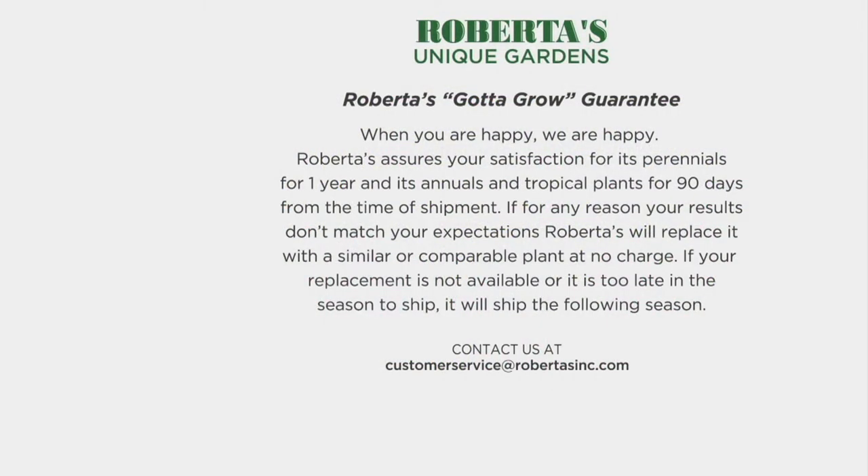Because we love what we're doing, we want you to love it too — when you're happy, we're happy. We assure your satisfaction with perennials for one year, and annuals and tropical plants for 90 days from the time of shipment, like these marigolds. For any reason your results don't match expectations, give us a call — we'll replace your plants. We have people on the line ready to talk to you. We want to be with you every step of the way to make sure you have an amazing experience growing with Roberta's and QVC for years to come. And here's the growing guide that comes with this.